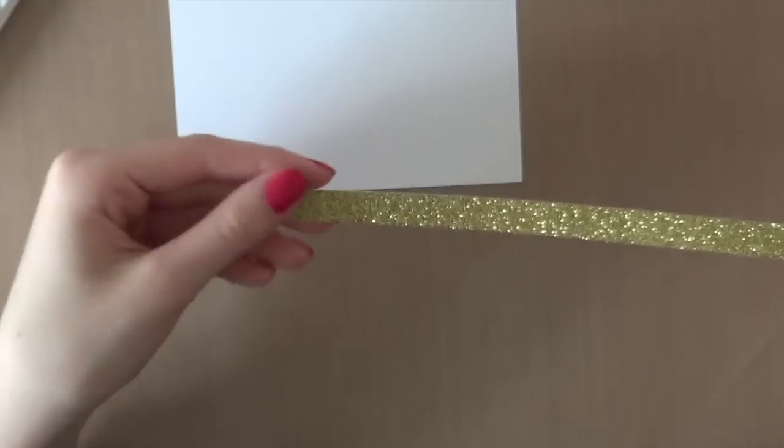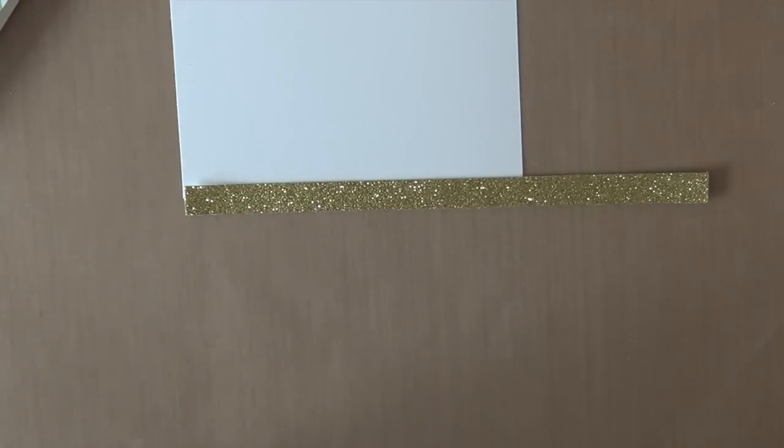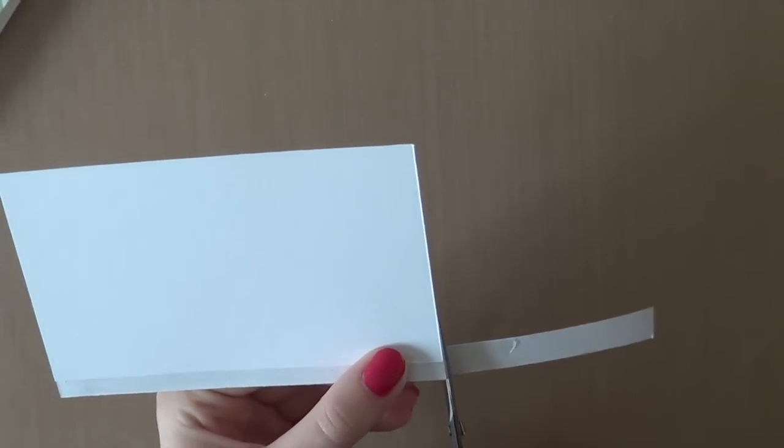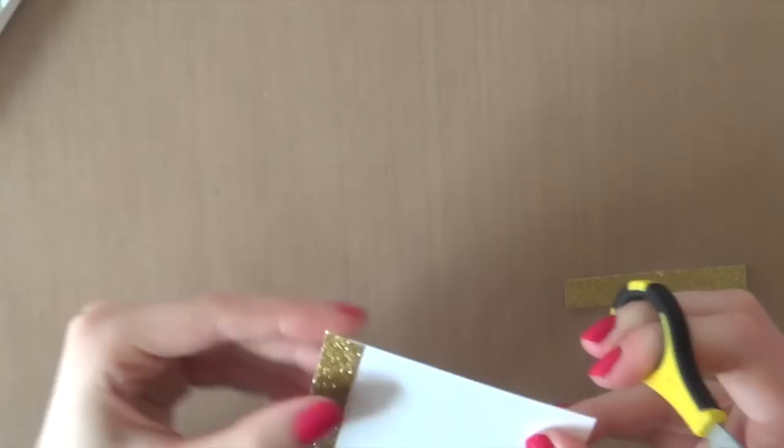I'm going to adhere that onto my card using my ATG and I'm also going to add a strip of gold glitter cardstock. I cut this to a tiny strip and I'm also going to adhere it using my ATG. And then I'm just going to cut off that hanging edge over there.